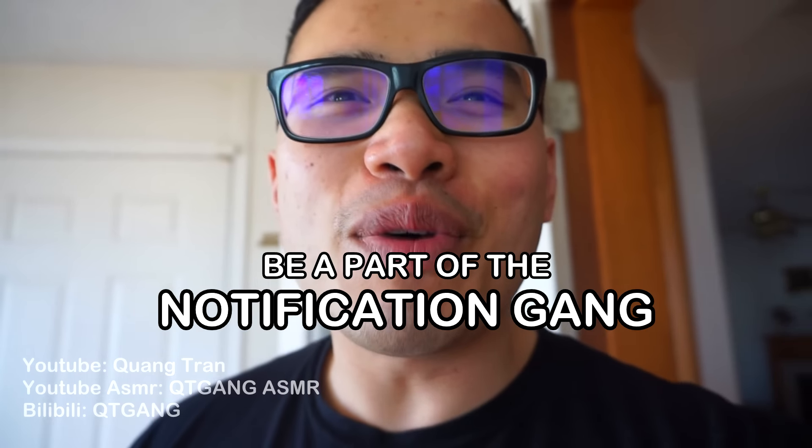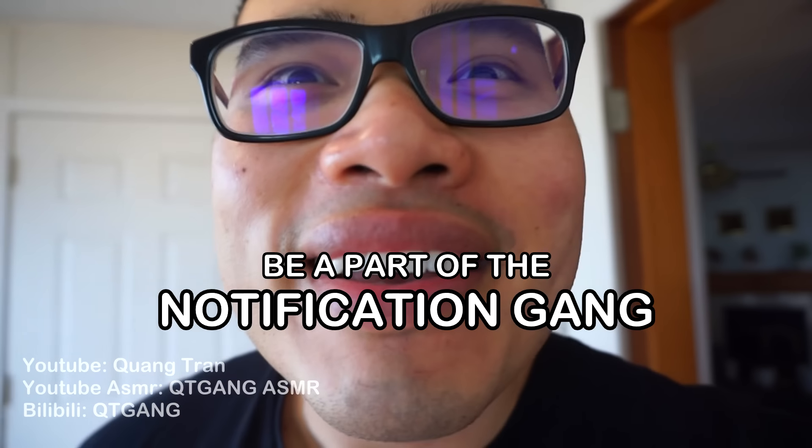If you guys are enjoying this content, don't forget to like this content here. Also click on the bell — be a part of the notification squad. Let me show you how easy it is to make Naruto's favorite ramen.